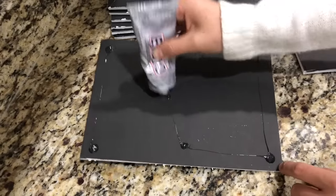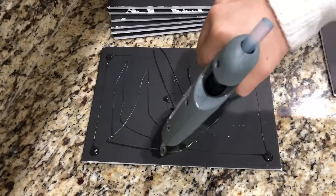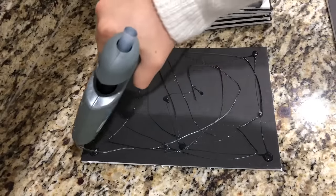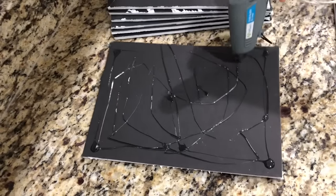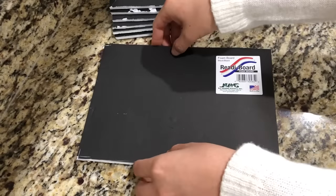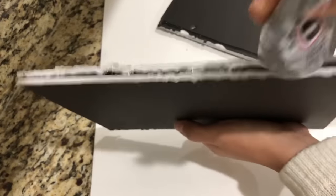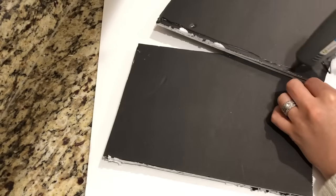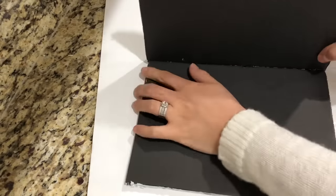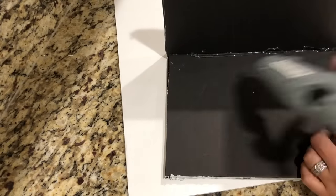I already went ahead and cut the eight pieces out, so I'm grabbing the E6000 glue and putting a little bit on each corner and in the middle. I wanted to use this glue to make sure it's strong and durable since I'm placing two mirrors on each piece. Then I will use the hot glue gun and attach the other foam board on top. I'm adding more E6000 glue to the sides of the foam boards and hot gluing them together to start making my box. While the E6000 glue dries, I'm adding hot glue to the inside of the box for a better hold.